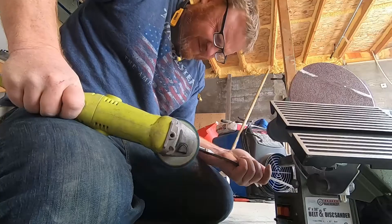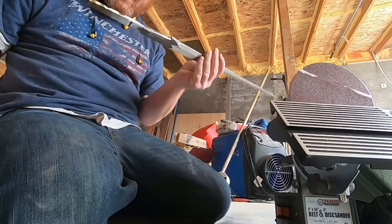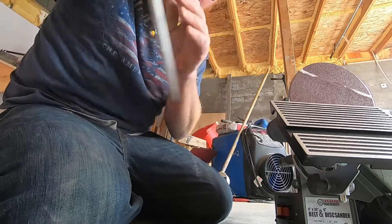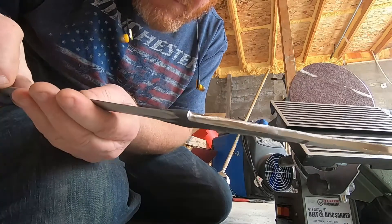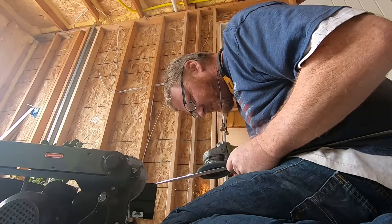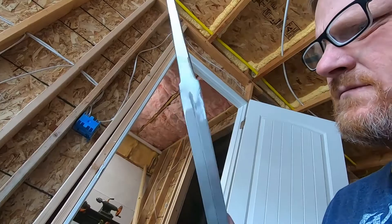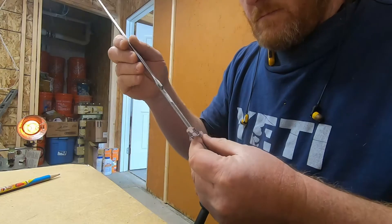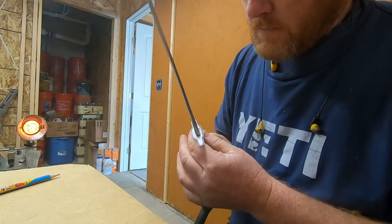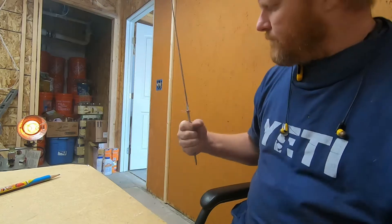I'm just trying to get this tang squared away. I hadn't worked on the tang before, just the blade, and I wanted to make sure before I went any further that the blade was going to hold up. It seems to be doing pretty well in the strength department.